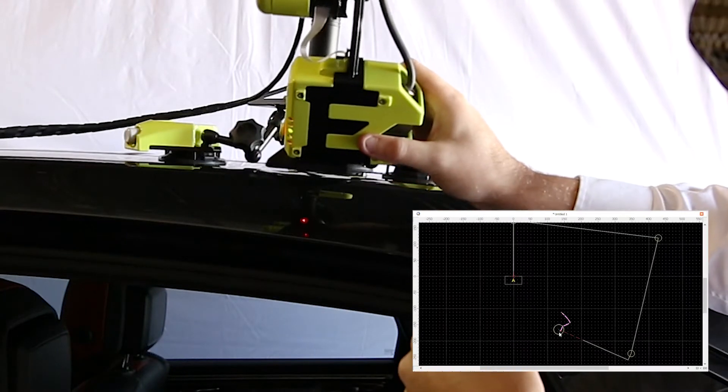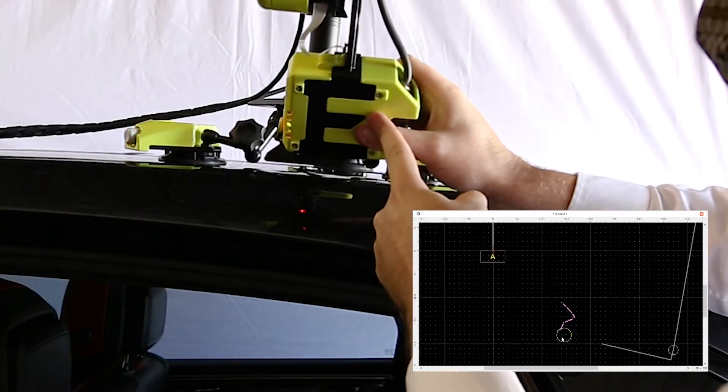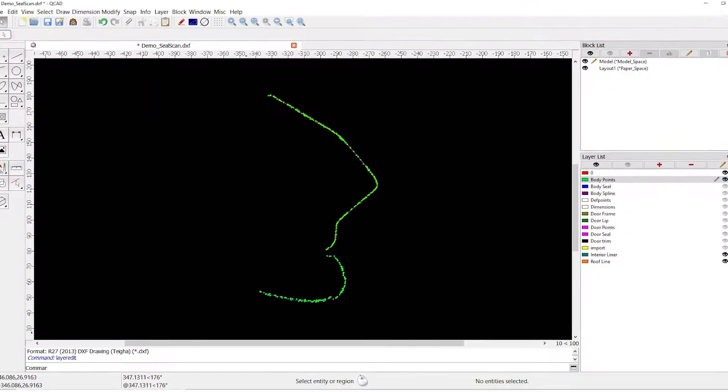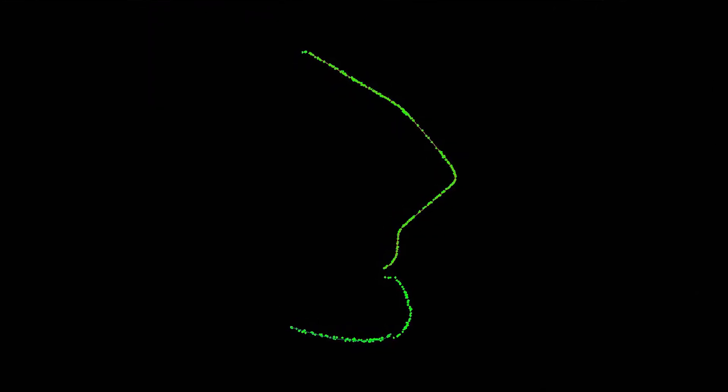While scanning, the data points will be drawn in the software to provide feedback, show progress, and ensure sufficient point density. A very clear 2D cross section will appear on the screen, which is easy to read and dimension.